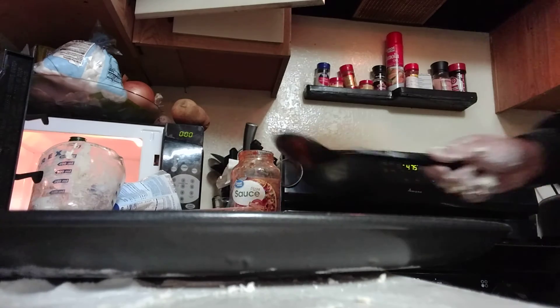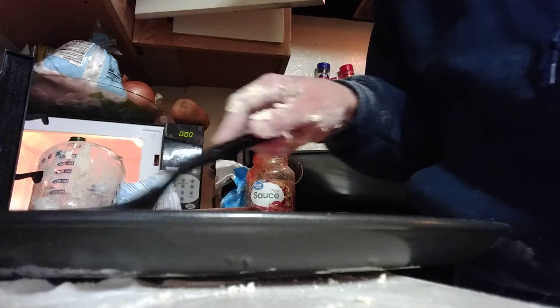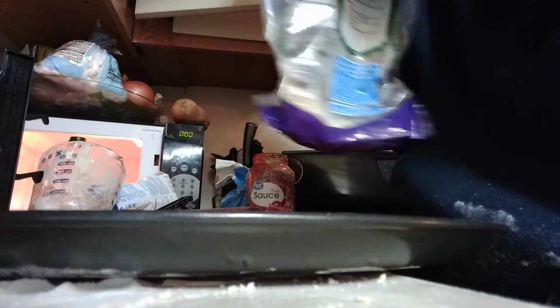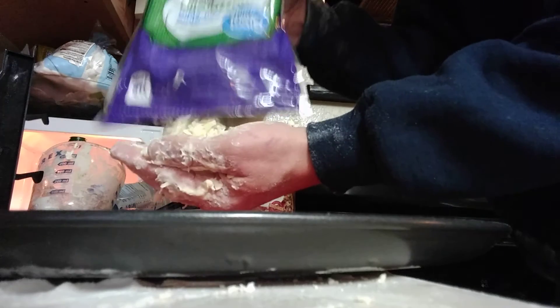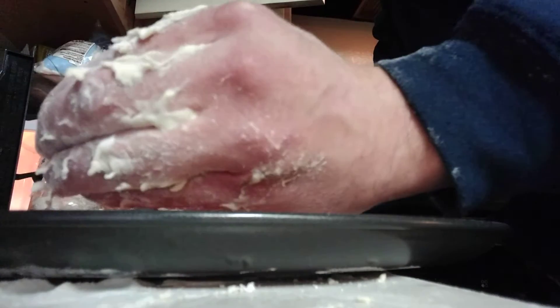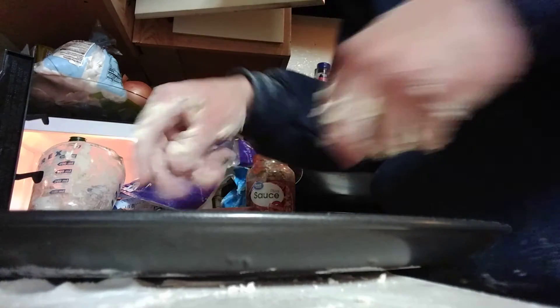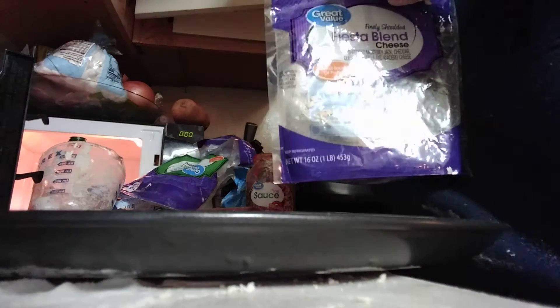Beautiful pizza right there. Now we're gonna try some weird cheeses on this, since I probably ate most of the mozzarella before I decided to make a pizza. But a real pizza should just have mozzarella — that's it, it doesn't need any other kind of cheese. A special way to apply the cheese: put the cheese in your hand, get the edges first, because all the cheese is gonna melt to the middle. At least we have mozzarella on the edges. We got a fiesta blend — why not? You could put any cheese on a pizza and it's gonna be great.